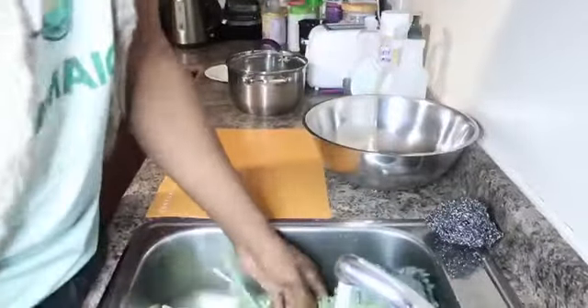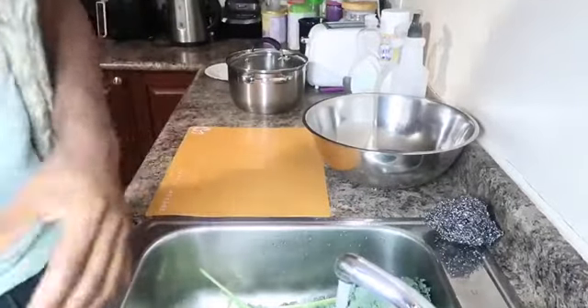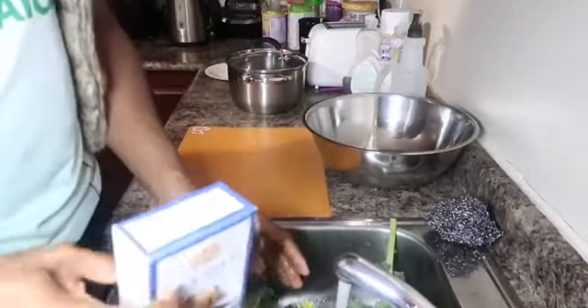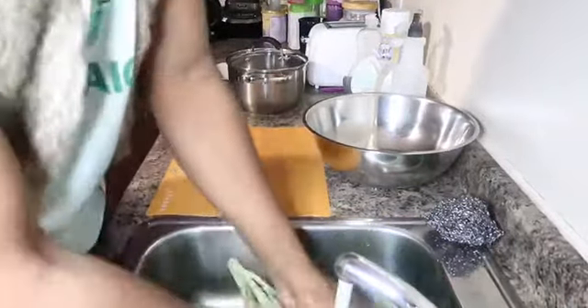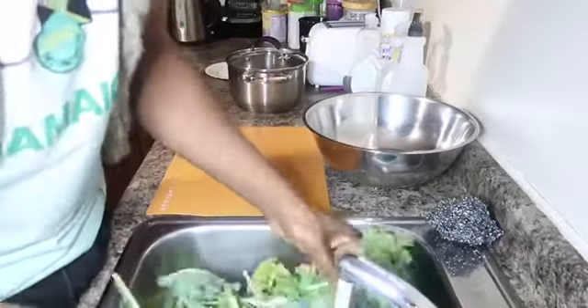When I wash any kind of green vegetable from the yard, we just put some salt on it — in case, you know, we might find any unwanted guests in there. So I'm just going to get this kale washed and then after washing it, I'm going to chop it up into small pieces.